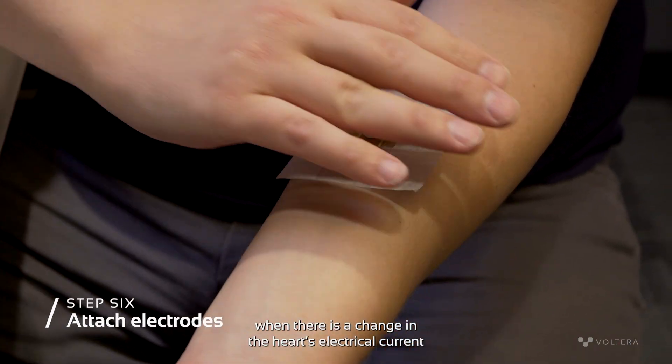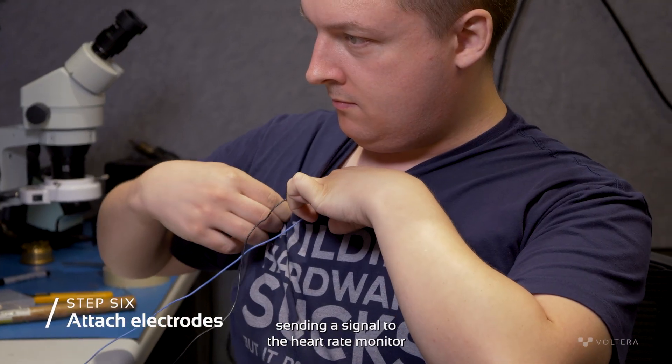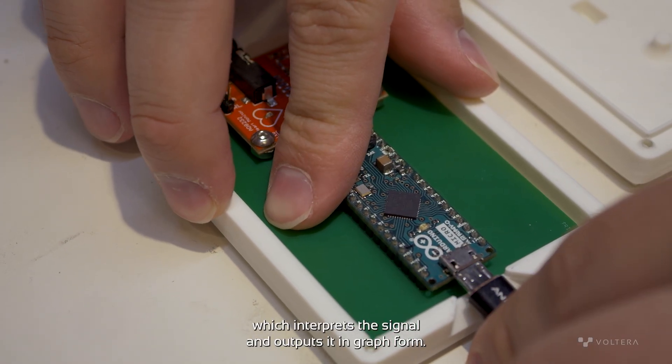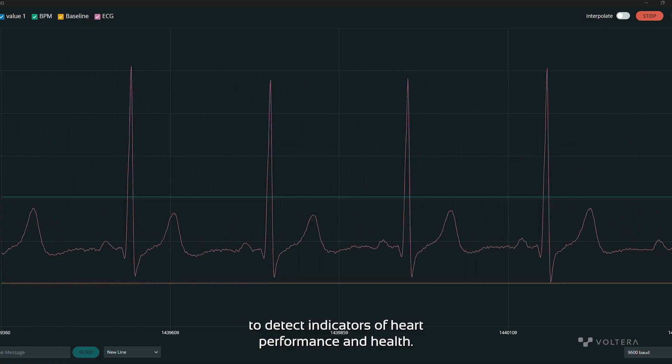The electrodes detect when there is a change in the heart's electrical current, sending a signal to the heart rate monitor, then to the Arduino Micro, which interprets the signal and outputs it in graph form. Medical professionals can then analyze the graph to detect indicators of heart performance and health.